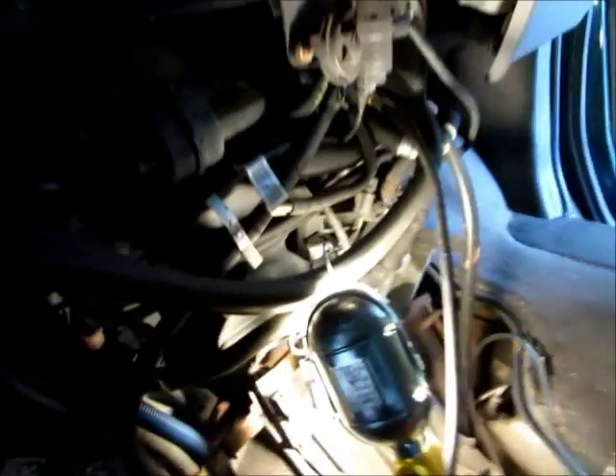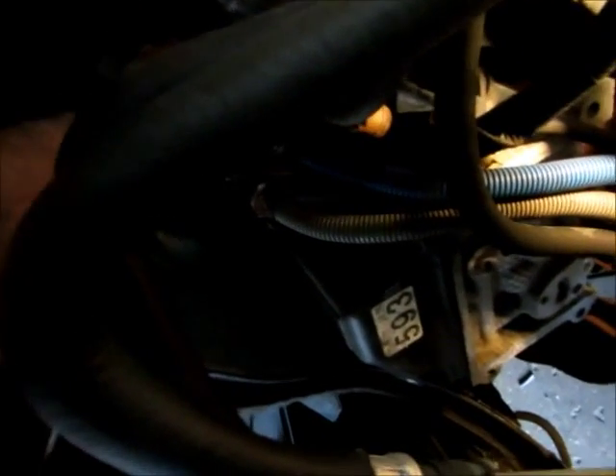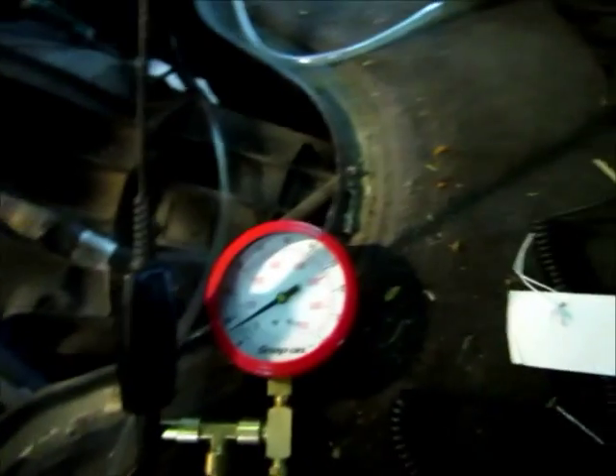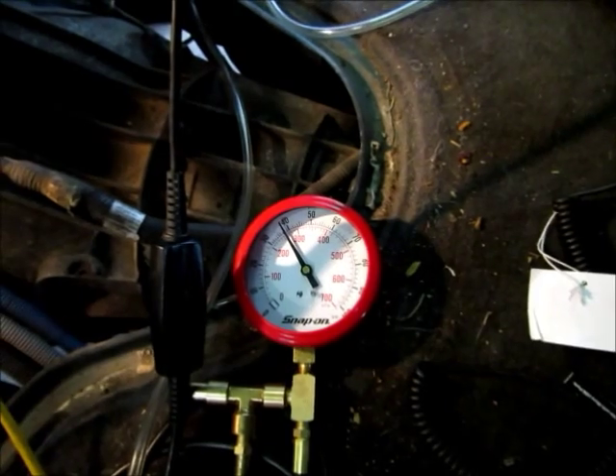I unplugged the fuel injector. Now I've got the number seven fuel injector unplugged — probably can't see in there, but number seven injector is unplugged and I've got the connector right here in my hand. Now if I turn the key on, the pressure holds.